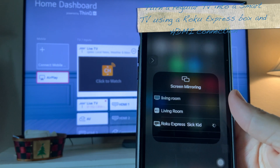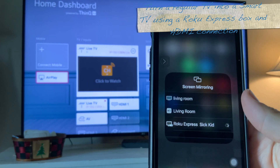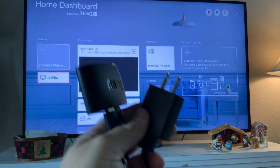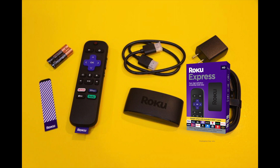I mentioned that little device called the Roku Express — I've labeled it 'Sick Kid' because it rotates from room to room when we need to quarantine someone. The cool thing about it is it's a tiny device that will turn a regular TV with HDMI ports into a smart TV. And as a bonus, you can also mirror your device to it, so you get great streaming content just by purchasing this little Roku Express box.